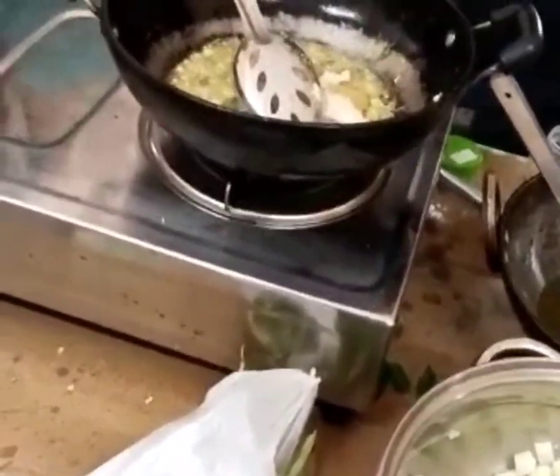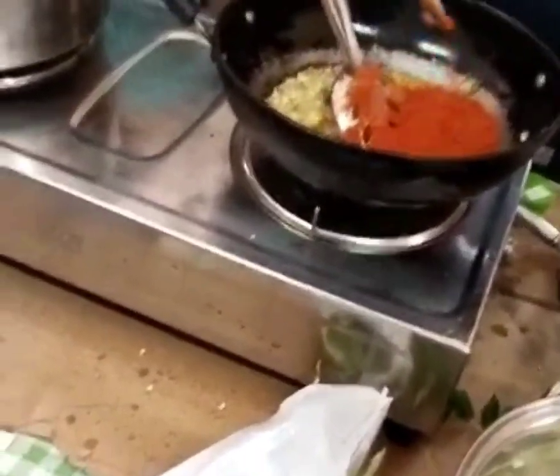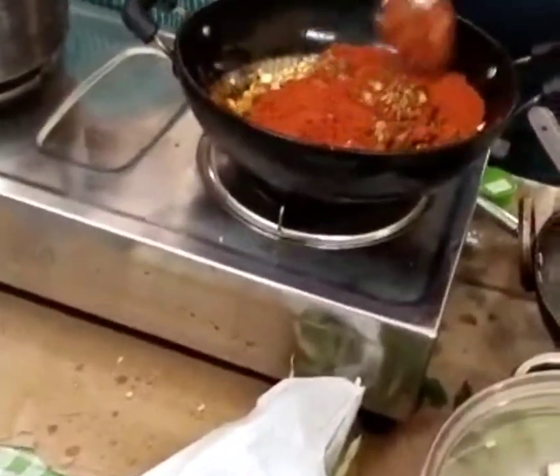I am going to add a tablespoon of it, and then I am going to add your oil. We put it in a box and add to the seal. We can add this to the seal.